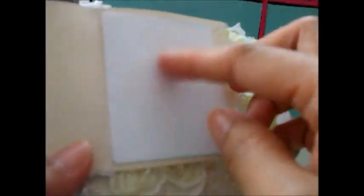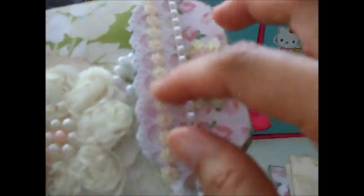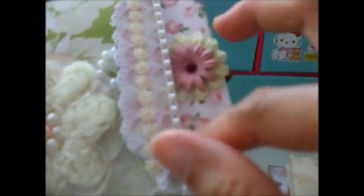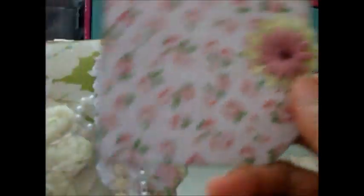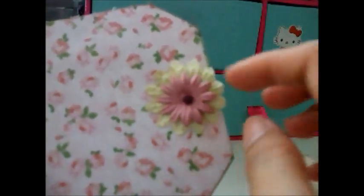Then I added some doilies, flat-back pearls, and lace. Here is another simple booklet with a butterfly stamp, and a plain paper page just for writing journaling using a Martha Stewart punch. I decorated it with flower pearls and flat-back pearls. There's also another tag for the pocket with Prima paper flowers.